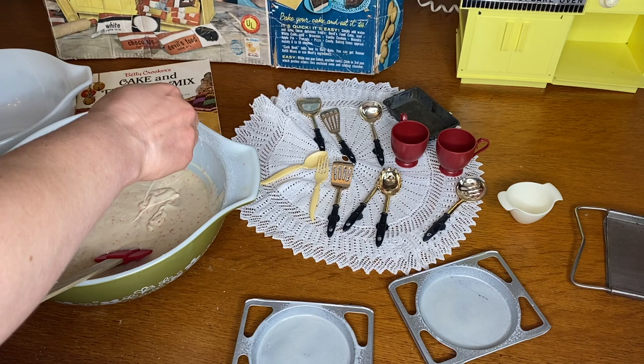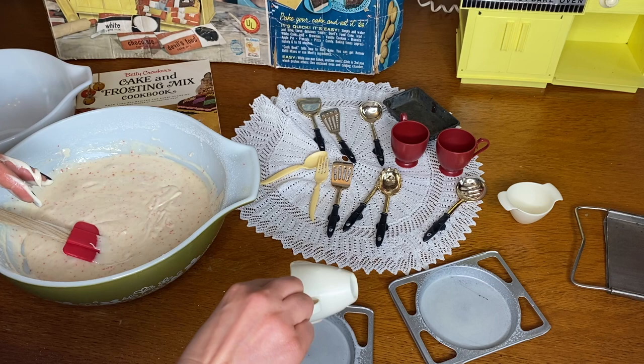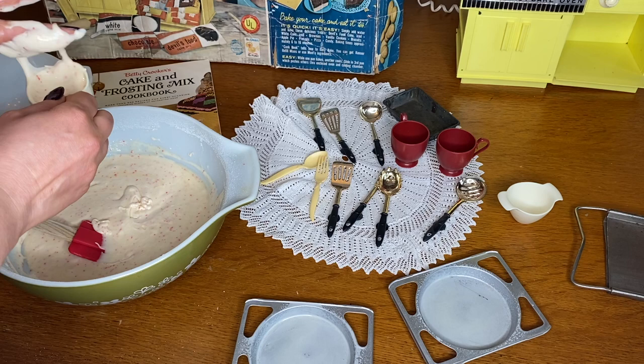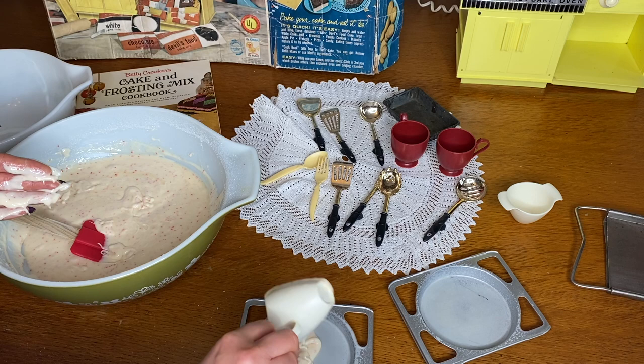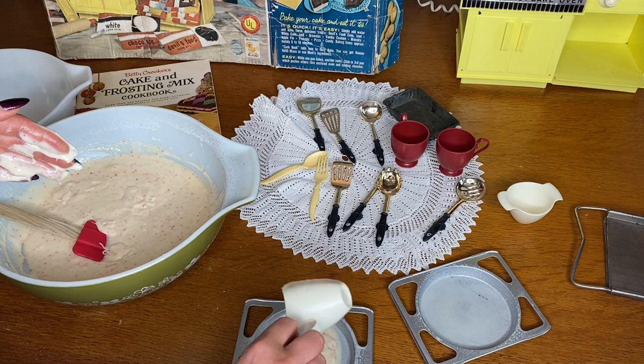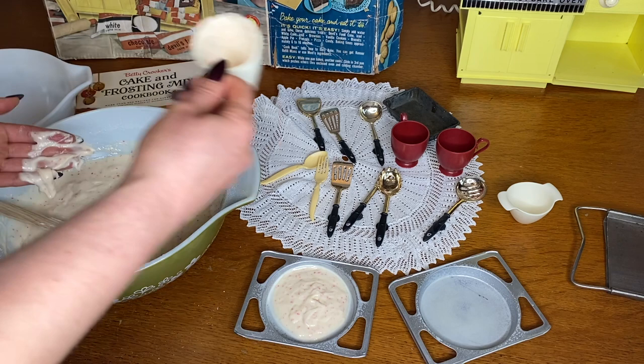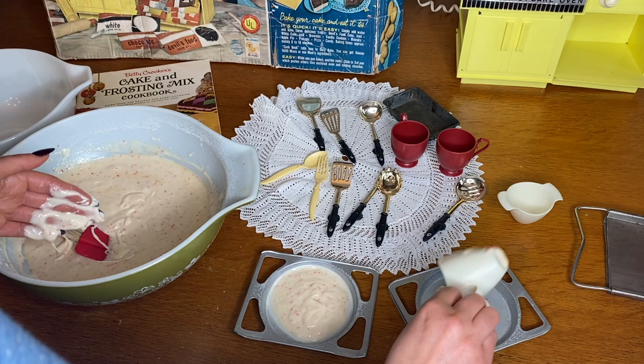I'm trying to pour it without making too much of a mess, though it seems pretty messy. This cake mix is very thick — a lot thicker than I thought — so it's not really running out easily. I'll just pour it one by one. It's getting on my hands.